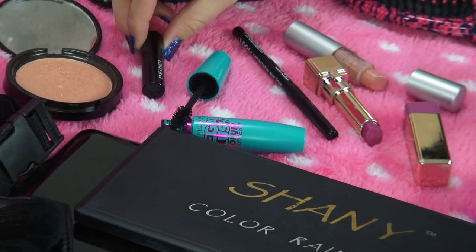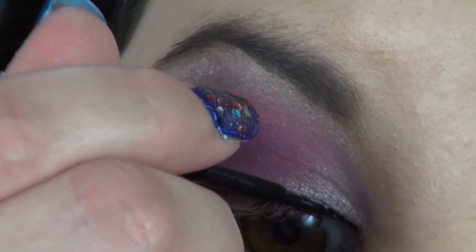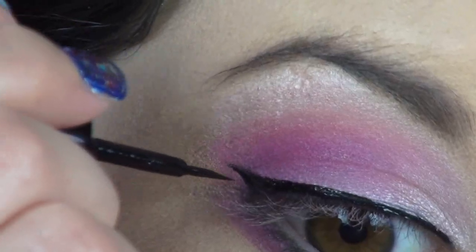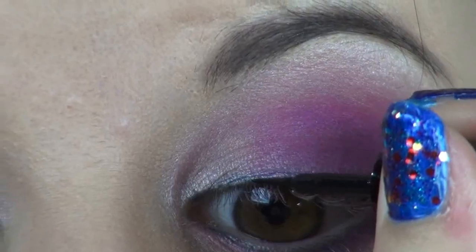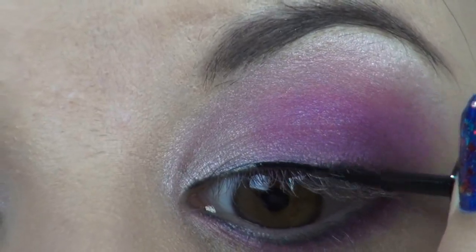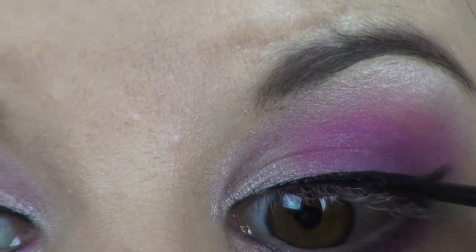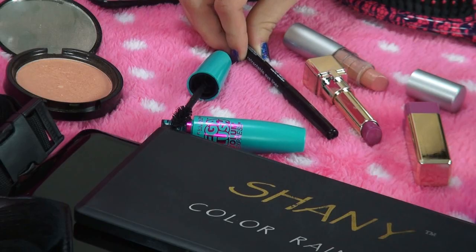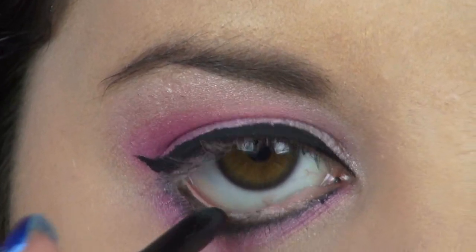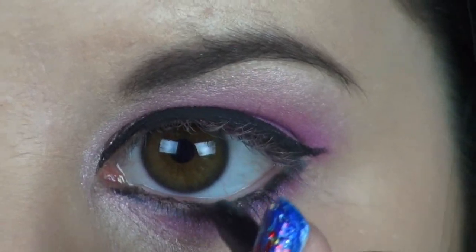So now it's time to start applying the blackness. Using my liquid eyeliner, I'm just going to create a winged out eyeliner look on my top lid. I thought this looked really cute with the eyeshadow because it just adds some more drama to the look. I know Cher is very outrageous and dramatic with her style, so I definitely wanted to choose a lot of blackness. Then I just applied my favorite black eyeliner to my waterline.